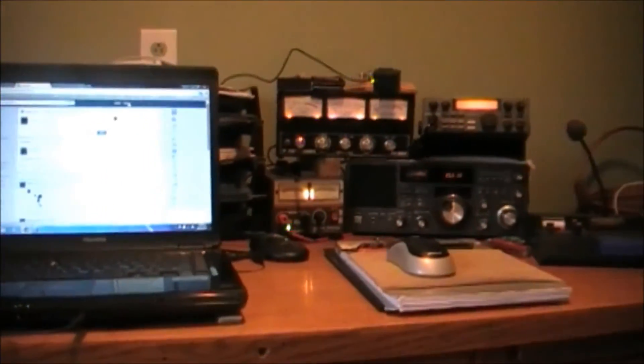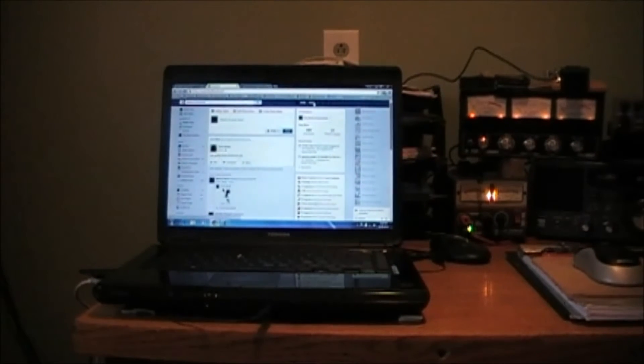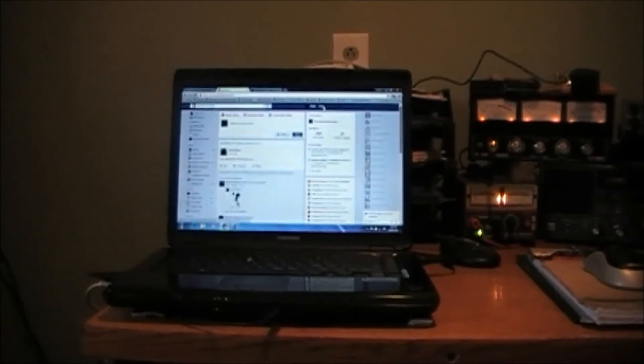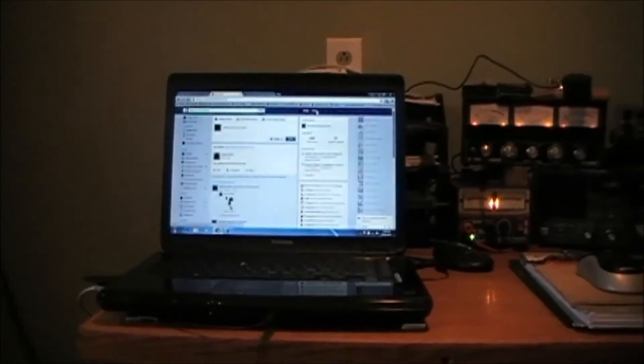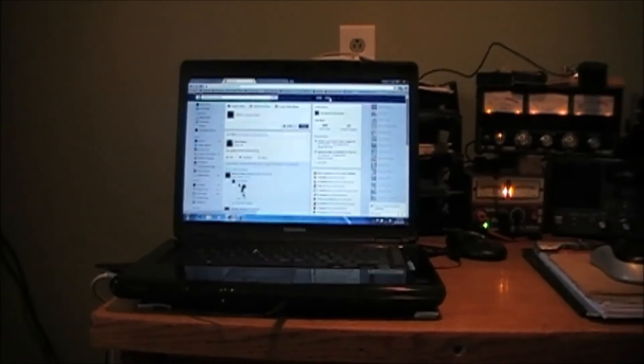Looking at this laptop here, we are looking at the third laptop in two months. About two months ago I damaged the screen on one of my smaller laptops that I've been using traveling to St. John's. The main laptop I had — the power supply section of the circuit board went on me. This is a Toshiba Satellite, an older type laptop. It's running pretty good, missing a button, but it's functioning. I'm back online and able to upload videos.